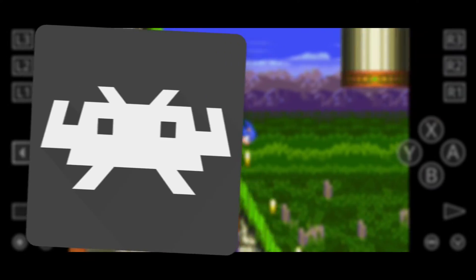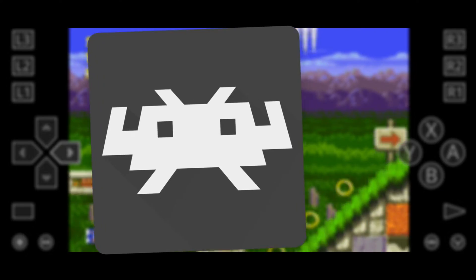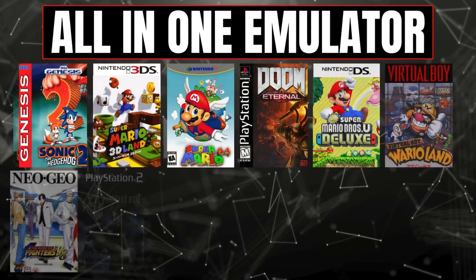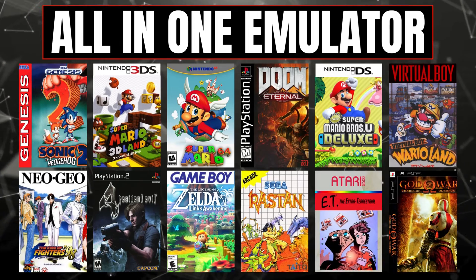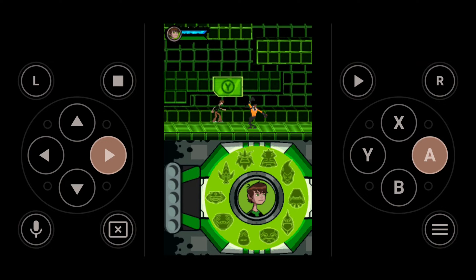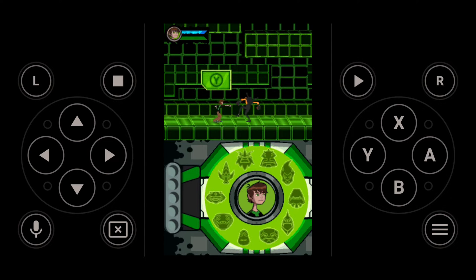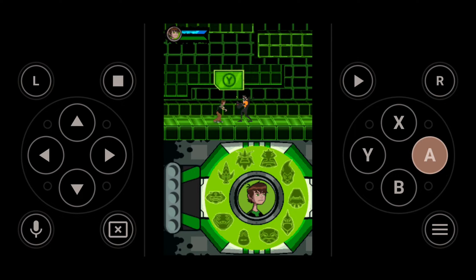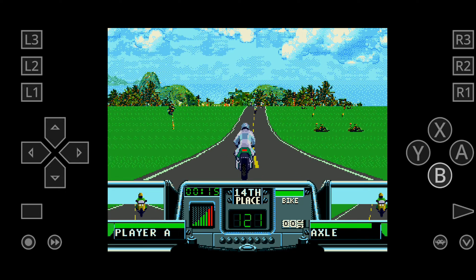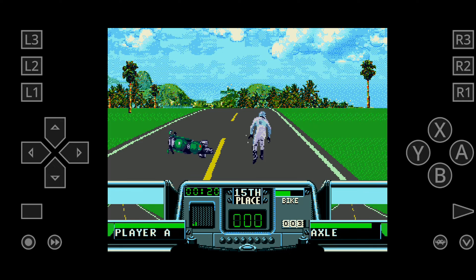What's up guys, this is Pro Warriors. RetroArch is one of my favorite programs to use for retro game emulation because it can emulate all the available retro systems in the world. RetroArch is a free application that lets you play old console games on your Android device. It's like a one-stop shop for playing games from different systems like Nintendo, Sega, Sony, and more than 15 consoles — an all-in-one emulation solution for Android.